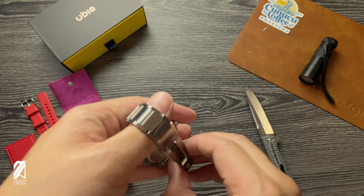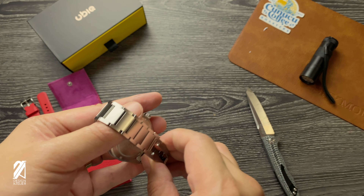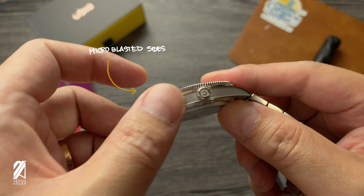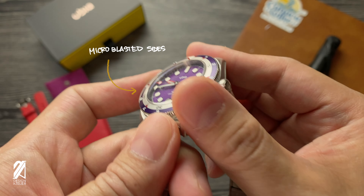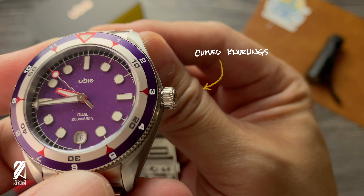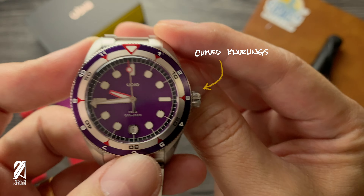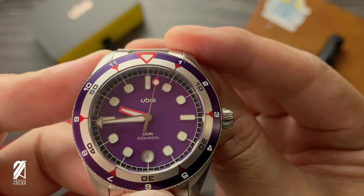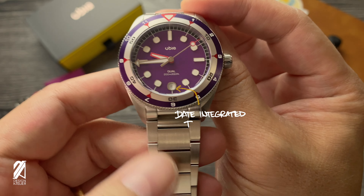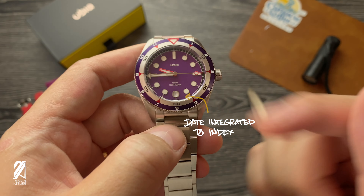It is still one of the more impactful because of the color, because of the design. Those indexes remain the same. Some improvements here on the sides — the micro-blasted sides are much better and more refined, not so sharp anymore. And also the crown — there are curved knurlings on the crown. Very good. You can still see the indexes and how the lollipop hands go right inside the index. And how the date is still integrated into the index design.